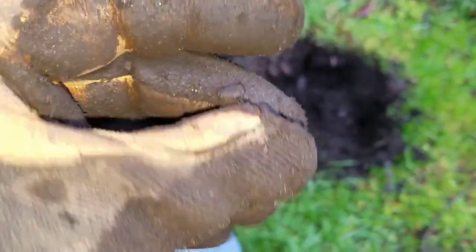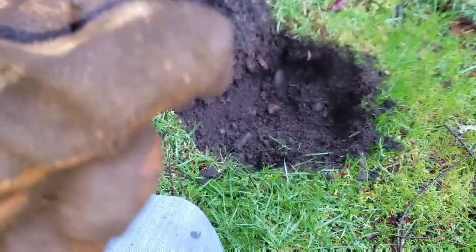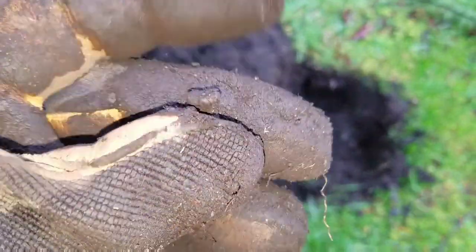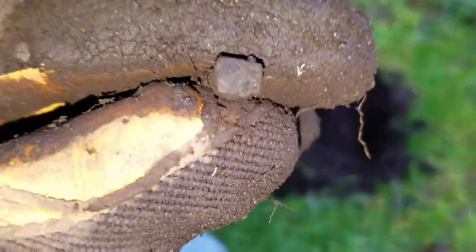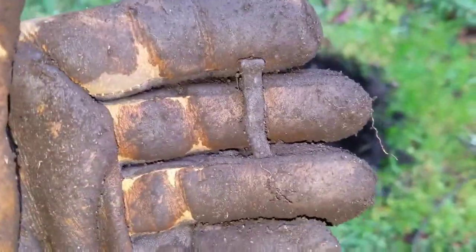Hey everyone, welcome back. I just want to show you this — I just got a five or six inch square nail, a little tiny one. I'm going to try to check this area a little bit slower. That's pretty cool — my first square nail out here. I'll take it.